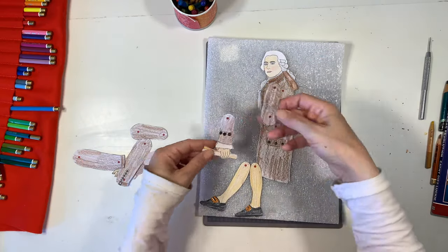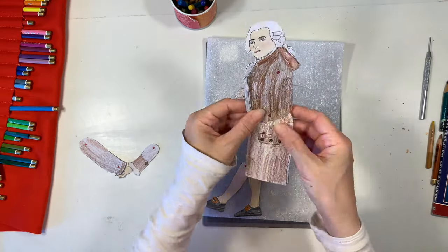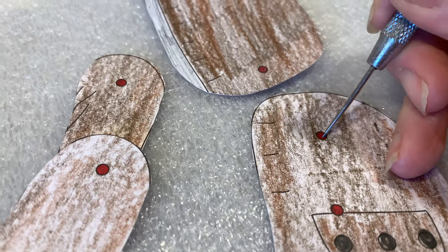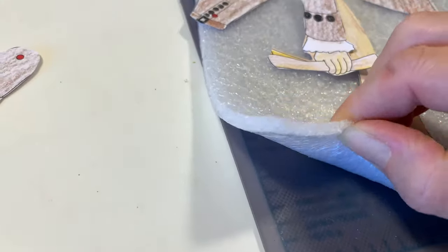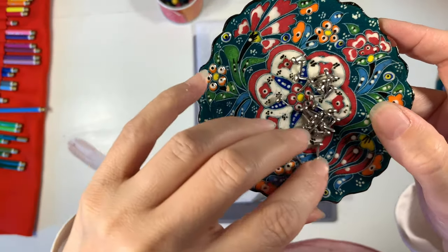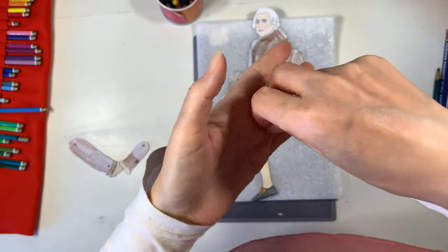Now it's time to assemble the paper doll, and I have to say that this was quite enjoyable even for me as an adult. I'm using that paper piercing tool again, and I've got my foam mat on top of our cutting mat to protect the surface. I've got the brads here and I'm going to use them to assemble the paper doll.